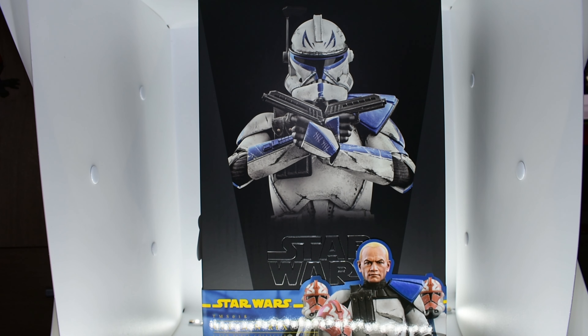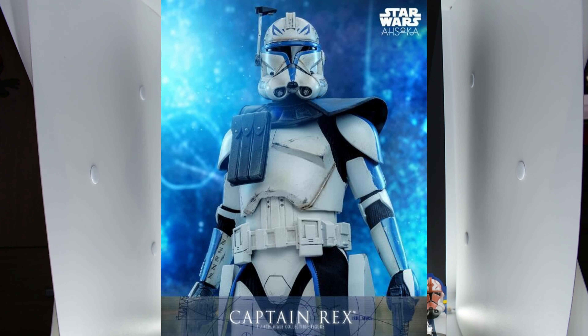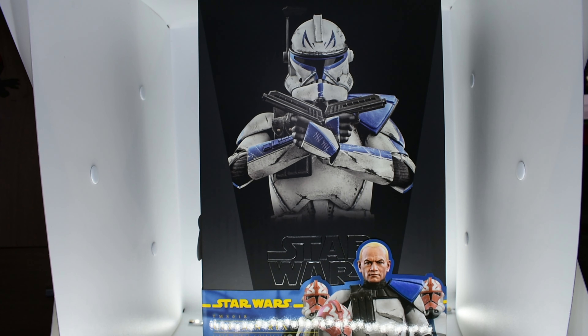Hello everybody, I am back and by popular demand from all the lovely people in the comments of my shorts — thank you by the way. We are taking a look at the Hot Toys Captain Rex as seen in the Clone Wars final season. This is not the Ahsoka one. This is the animated style, but it's semi-realistic based off Sideshow's design — we will talk about that later on.